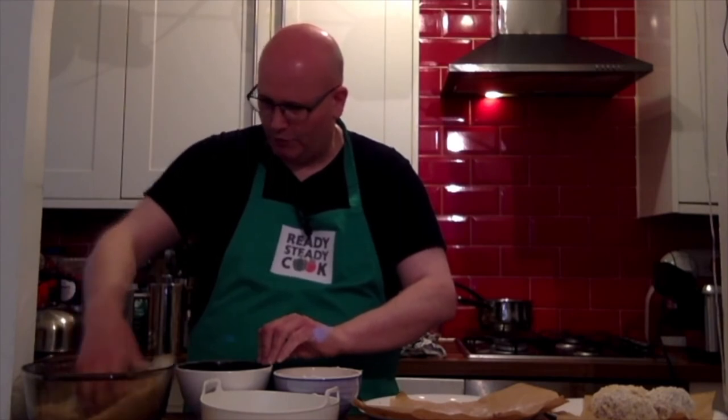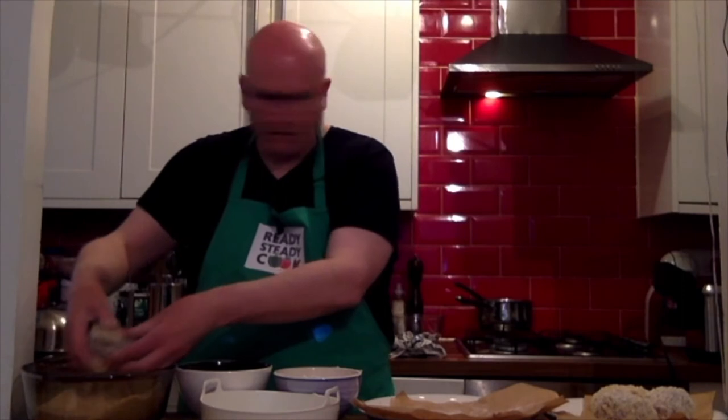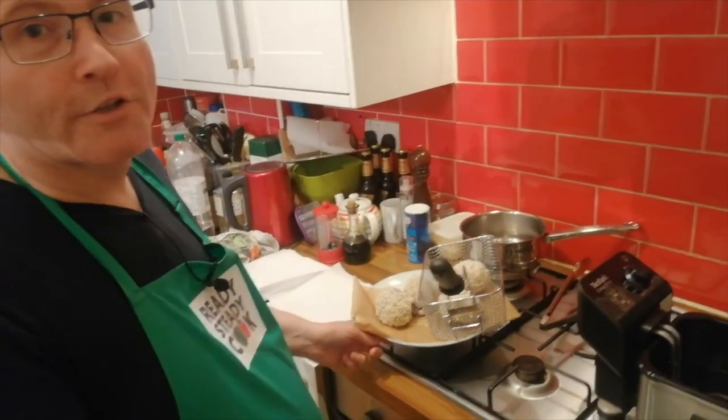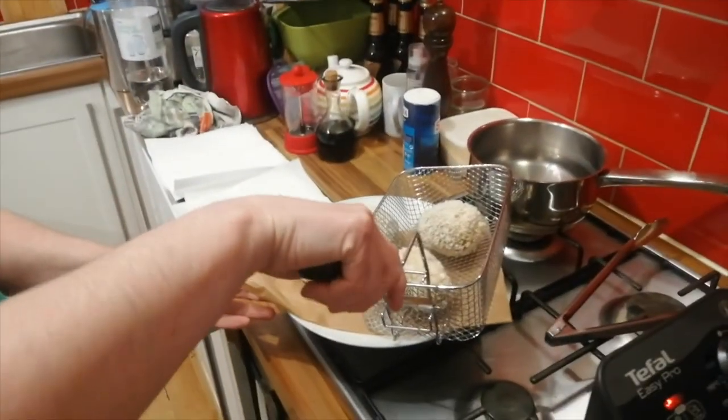So here we are: one, two, three, and four. Once you've got the four all sitting there ready, they need to go into the fridge for half an hour, and that will help them set before we then have the really fun part. Half an hour has now passed — we have taken the scotch eggs out of the fridge.